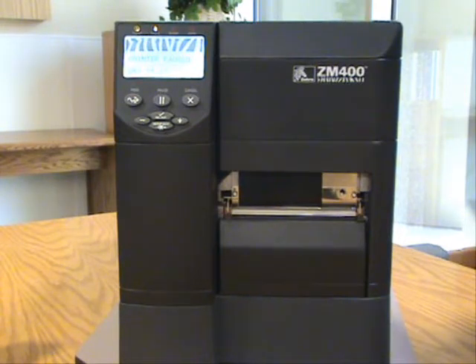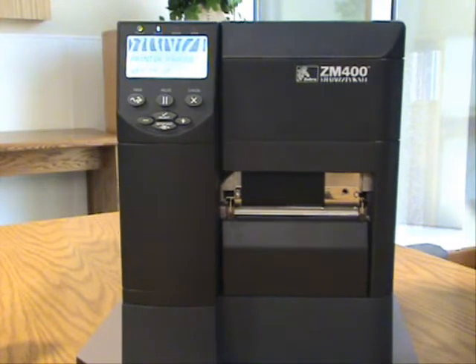So what we generally suggest when starting any type of mode of calibrating labels and testing a printer is setting that back to factory defaults.